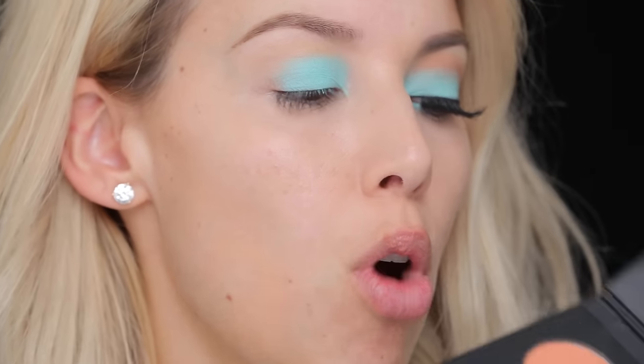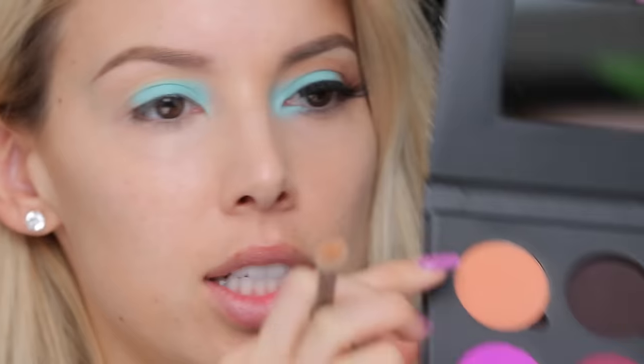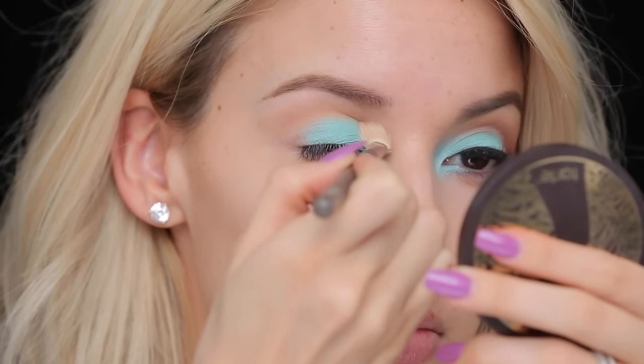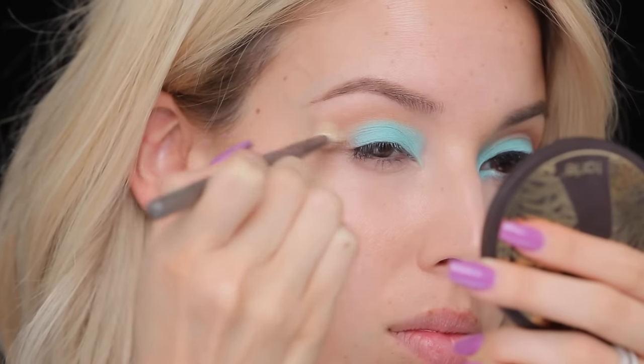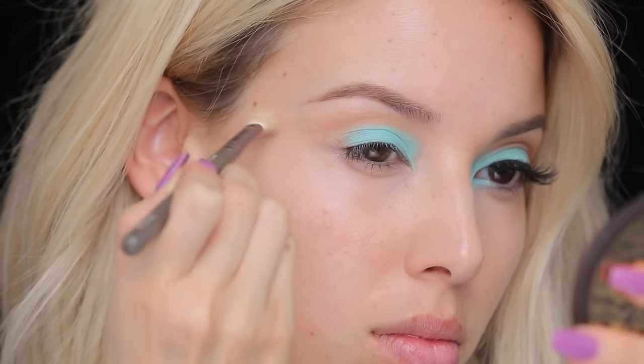Now I'm gonna start adding a little bit of the transition color. We got some nice soft warm tones going on, so I'm going to use a Suva Beauty eyeshadow — this one right here. It's a very soft mauve-like color, it's called Guava. So I'm gonna add a little bit of Guava to the crease area using a Suva 227 brush, one of my favorites for blending and transition.